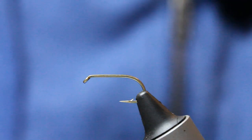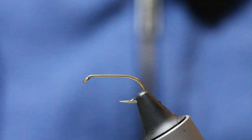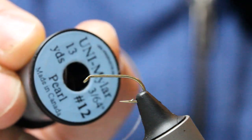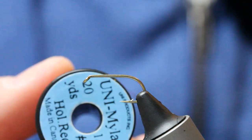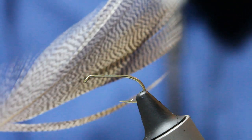Everybody's asking me to tie this fly, so I'll just go ahead and show you the tying instructions. There's not a lot of materials: some light Cahill thread, pearl unimiler, a bit of red holographic, and some well-marked mallard.